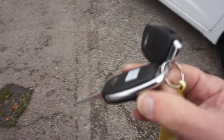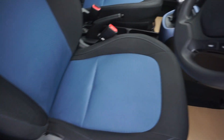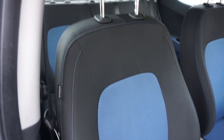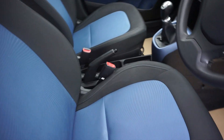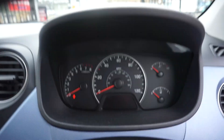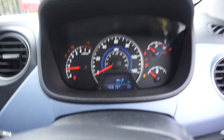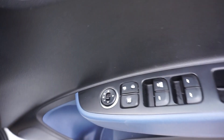We've got two remote control keys with the car. Let's have a look inside now — inside the car we've got the charcoal trim with the blue inserts. Just let me turn it on because it's binging, just flick this on — so that's running now.